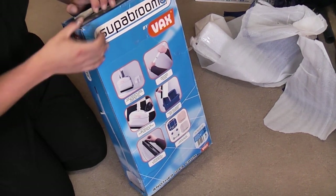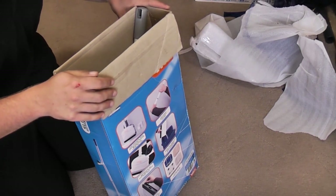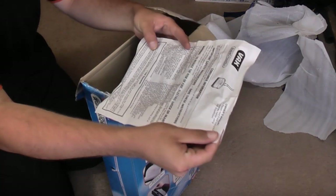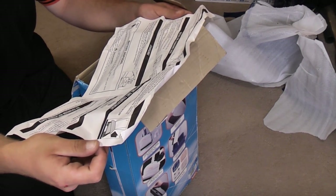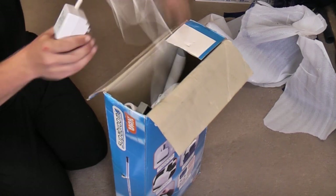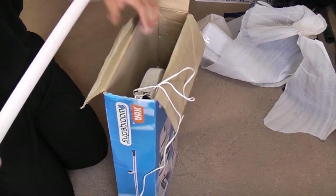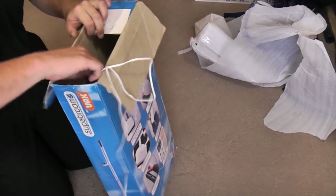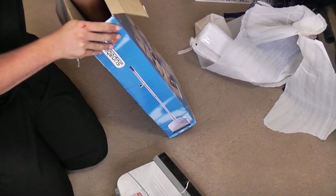If I cut the tape here, I think we have to go through the top for this one. That smells very hot — probably been in a hot van all week. We have the instruction manual, the owner's manual, which sadly is not dated. We have a charger, a Vax transformer. There's the unit itself. And that is it.